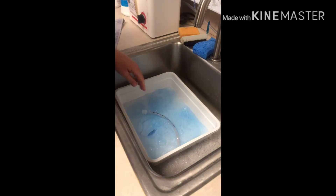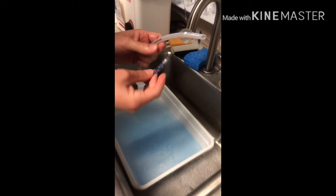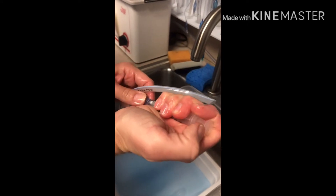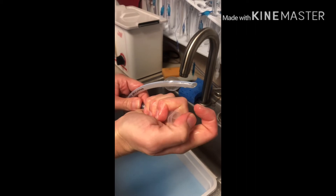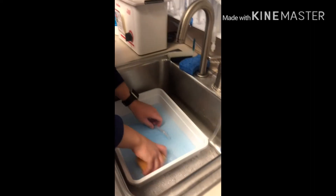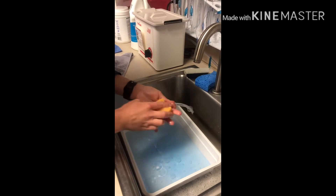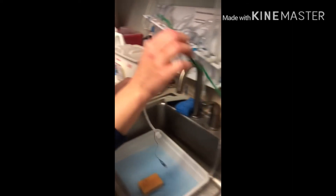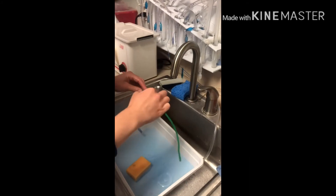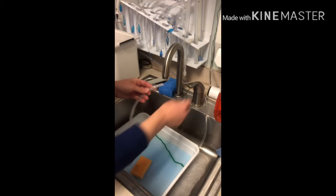Let them soak for about 10 minutes. You also want to make sure that you are inflating the tube after it's used. Once they're done soaking, go ahead and grab a brush, scrub the outside, and then grab one of the smaller straw-looking furry things and clean the inside of the tube.